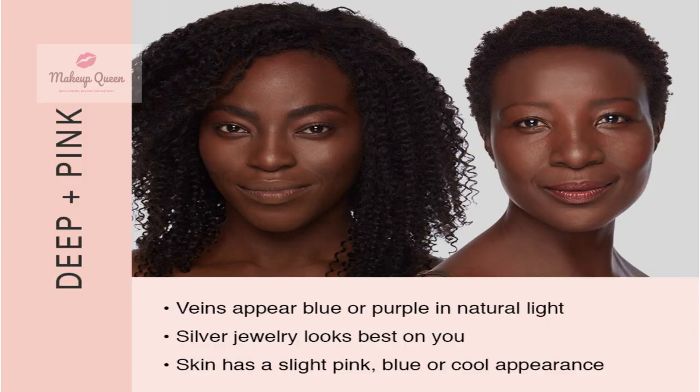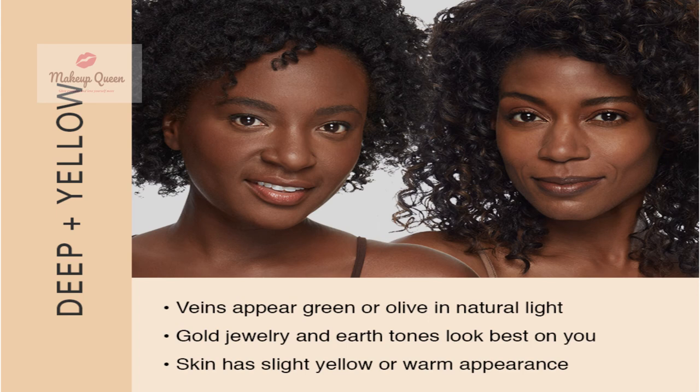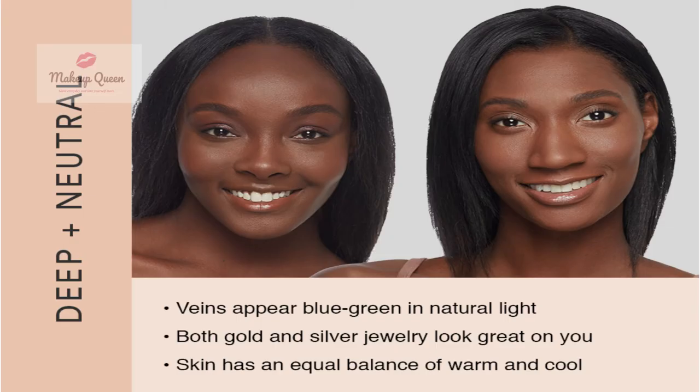Deep skin with cool pink undertone can use Hazelnut or Sable. Deep skin with warm or yellow undertone has more options which are Chestnut, Mahogany, Tiramisu, and Truffle. Deep skin with neutral undertone can use Ganache.